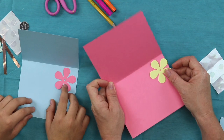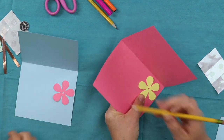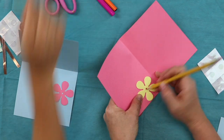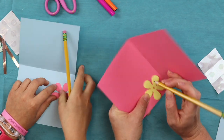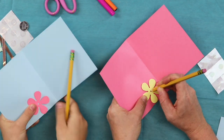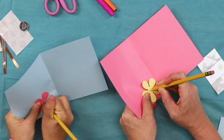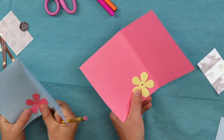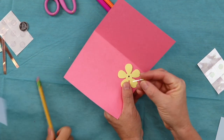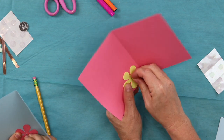Now we're going to take our pencil and poke through that hole. Make sure your pencil is nice and sharp — I don't want you to poke your fingers. Take your paper up off the table just a little bit and poke a hole. Don't go all the way through, just a tiny bit. Then take your LED and put it through that hole — just the leads, not the whole light.